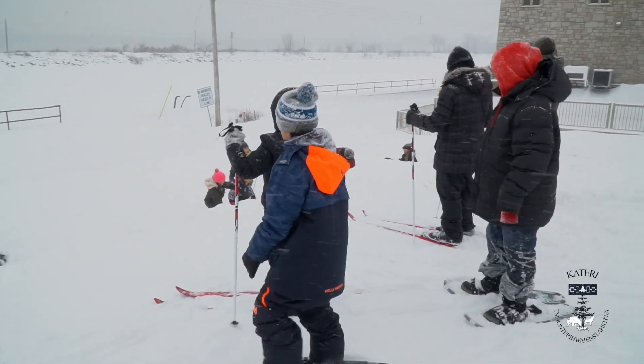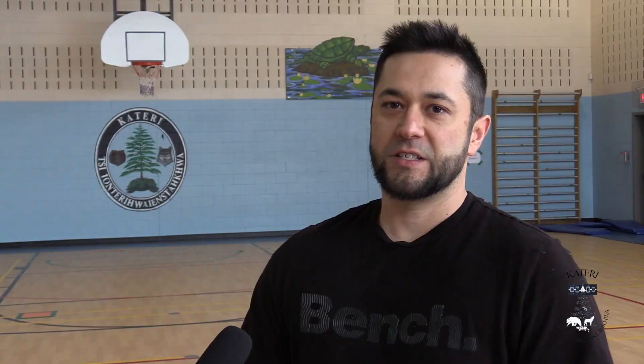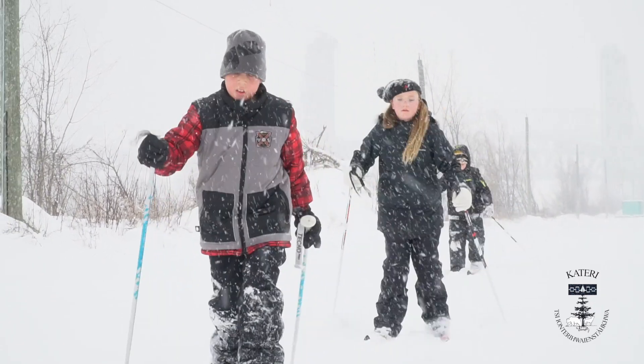The students benefit from going outside for multiple reasons — just getting vitamin D, being outside. They have different exercises that they're doing, different skills that they're learning. It's nice to be outside in Mother Nature. That's part of the program that we're running: we want to be on the land more.